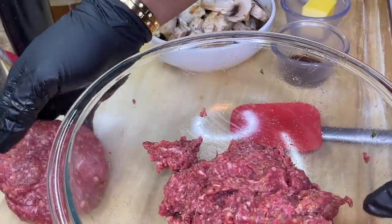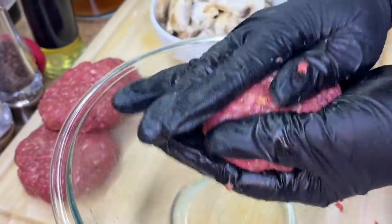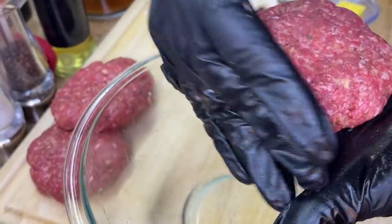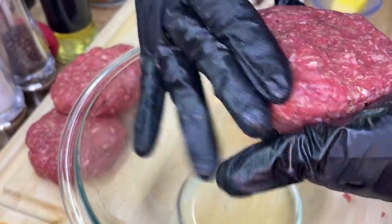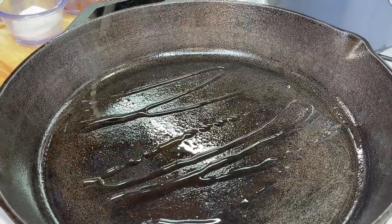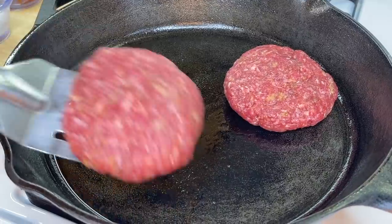We're going to place it along the side and get another piece of meat, roll it in the palm of our hands once again, cup the fingers along the sides, and shape it into the perfect patty. Now it's time to head on over to the stovetop. Because I'm using a leaner cut of meat, we're going to add a little bit of oil to this cast iron skillet and cook on medium-high heat.